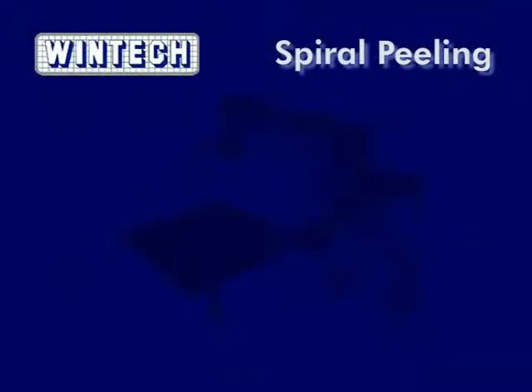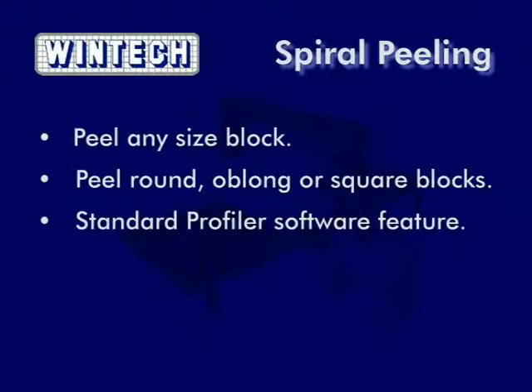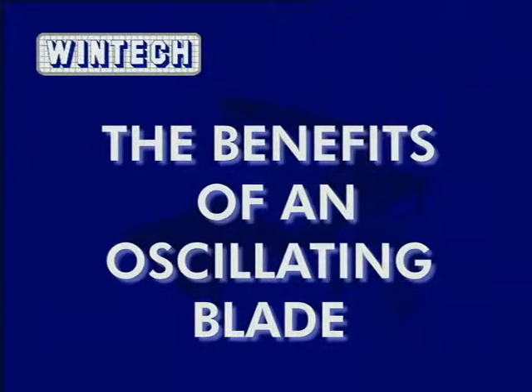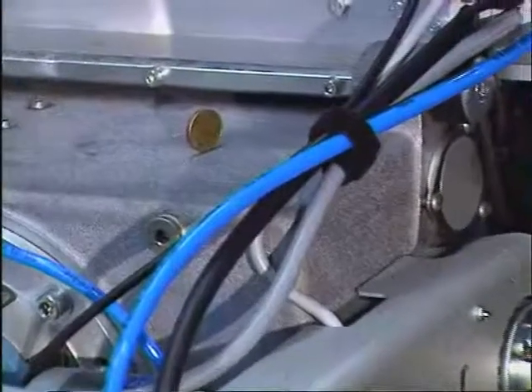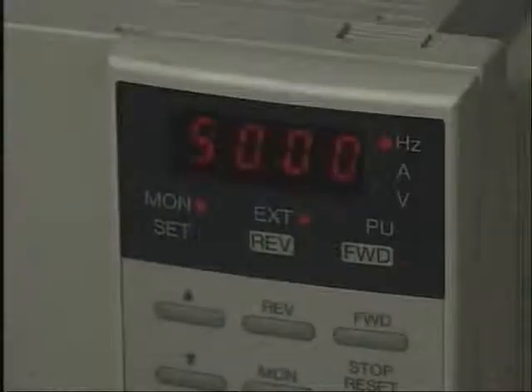With the horizontal blade of a WinTech oscillating blade contour cutter, you can peel any size block, whether it be round, oblong or square. Peeling is a standard feature of the WinTech Profiler software and provides simple design with easy control and selection of the peel dimensions. When peeling is completed, there are no requirements to refold the block, meaning no double handling. The WinTech oscillating blade is a patented system that oscillates at much higher speeds than other machines. At its higher speed, vibration is almost eliminated, resulting in superior performance and finish. At lower speeds, flexible foam vibrates, resulting in a poor finish.